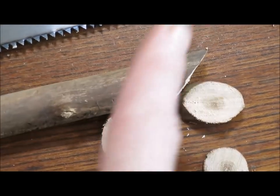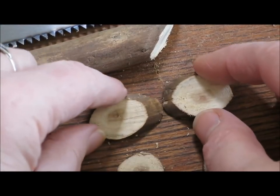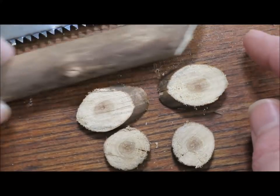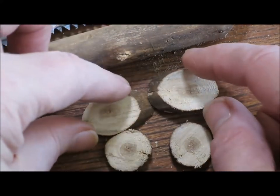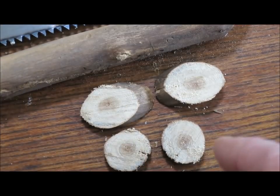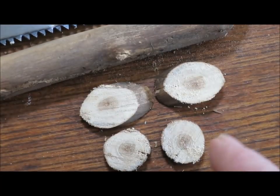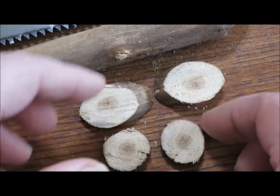You can see here's the angle for the elongated buttons. The same twig, same branch, has given me two different sizes of buttons. Some of the buttons I make use quite a big piece of branches, and I like to do things like cut them into squares and triangles and things just to give more shape.